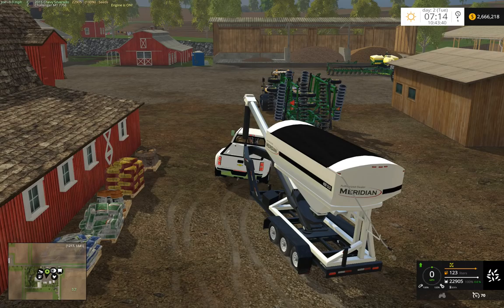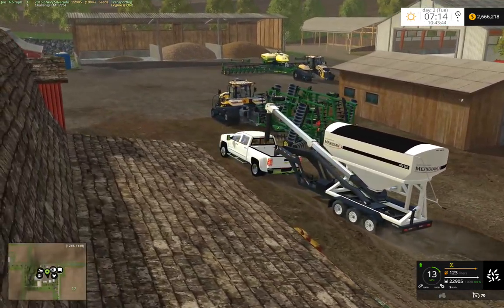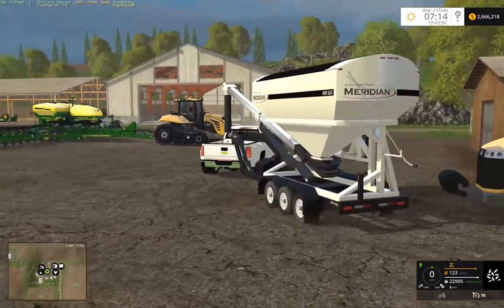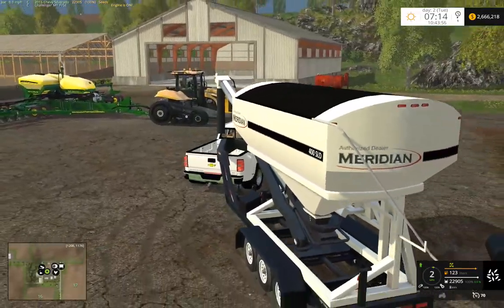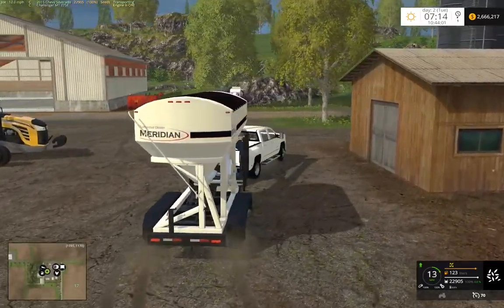We're at the top here. So then we'll just drive around. We've got the Meridian flaps, the black chrome vectors, the Meridian flaps.